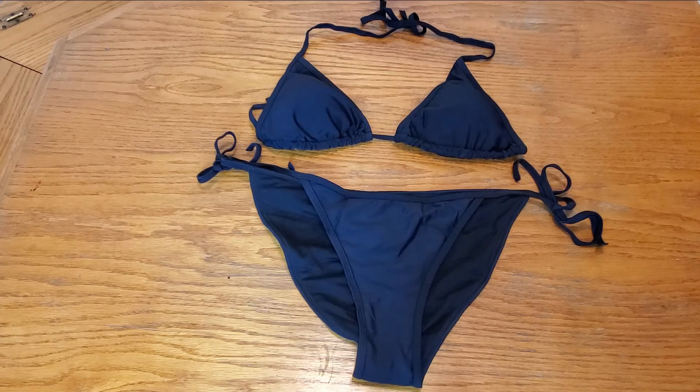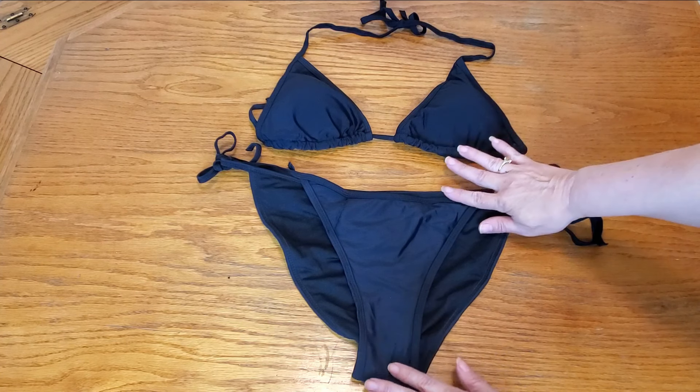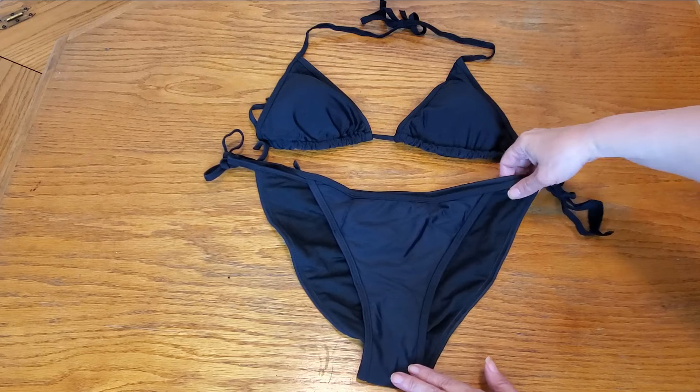Check out this sexy black bikini I just bought. However, they have other colors available too. And look at how nice this is.